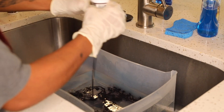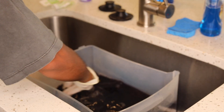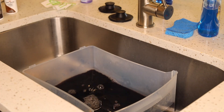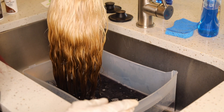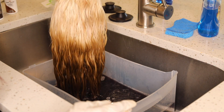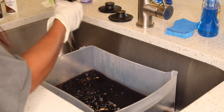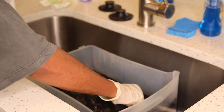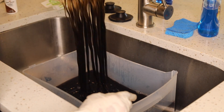I dumped that water out and refilled with fresh hot water. Now I'm adding the Kiss Titanium in darkest brown and stirring it up real good so no specks mess up the hair. I dip the wig just slightly above the honey brown section so it creates a gradient effect going from blonde to honey brown to darkest brown. I let it sit for about three to five minutes.